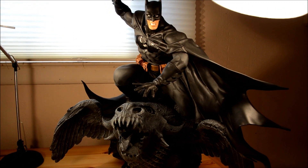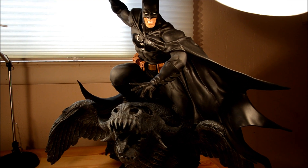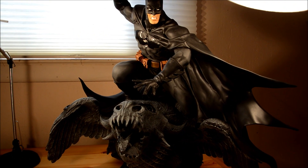This is an epic statue. It's the last statue I'm ever going to purchase. I think it's the best Batman around — the best Batman.